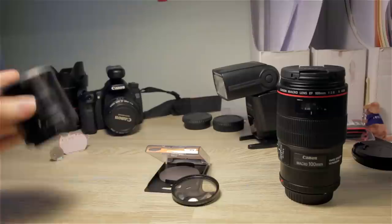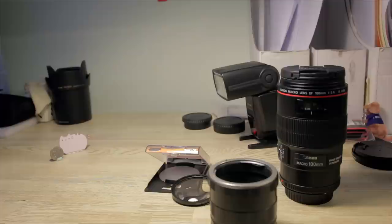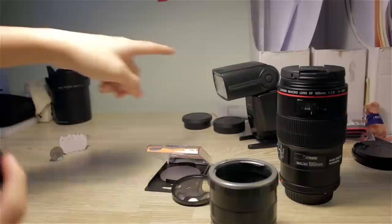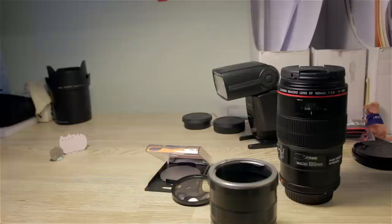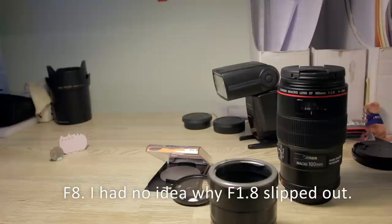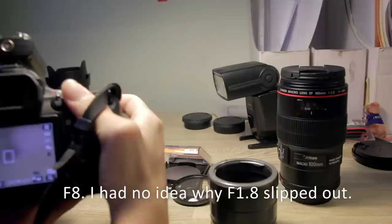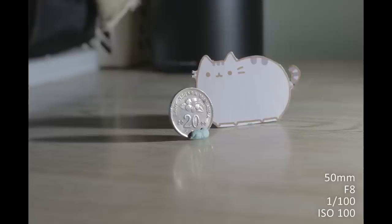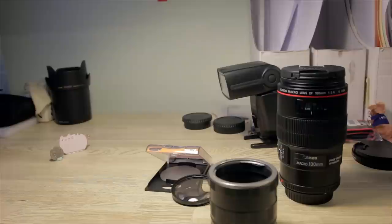Before we start with the extension tube, let's try taking a photo of our subject without any add-ons. To demonstrate, we'll be using a 50mm f1.4 lens. For lighting purposes I have a flash set up here, because generally macro photography requires a lot of light. I'll stop it down to f1.8 and give it a shot. The main subject is a 20 cent coin — notice how small it actually is. The 50mm f1.4 has a closest focusing distance of 0.45 meters, so there's that.